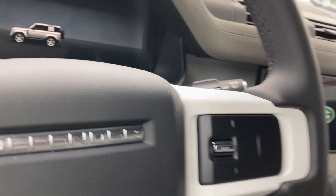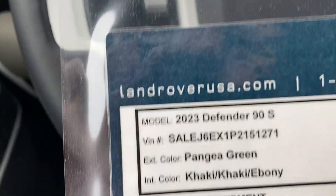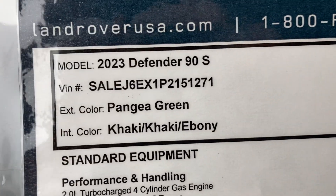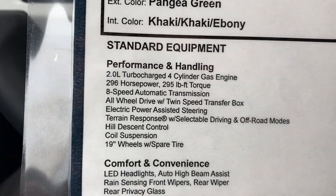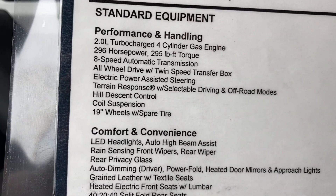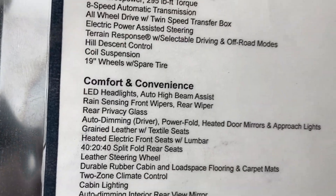Let me show you the window sticker. It's a 2023 Defender 90S in Pangea Green — that's what they call the paint color. Got the 2.0 turbocharged four-cylinder pumping out 296 horsepower. 8-speed automatic transmission, all-wheel drive — that comes in handy.